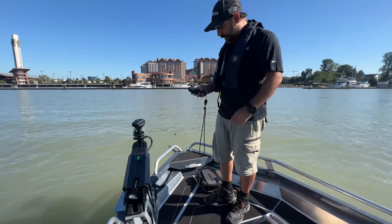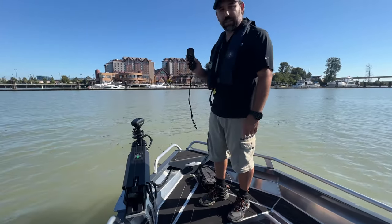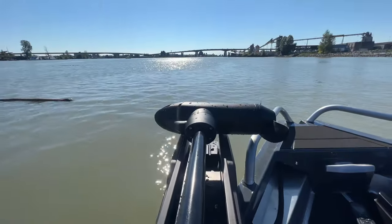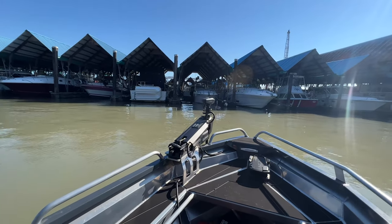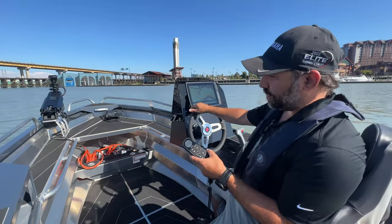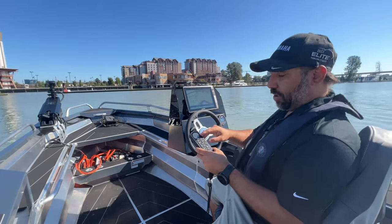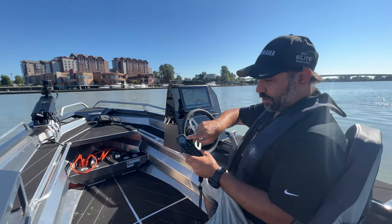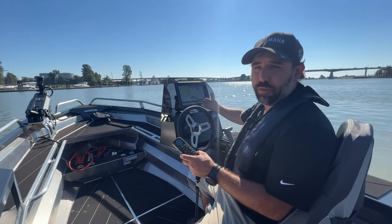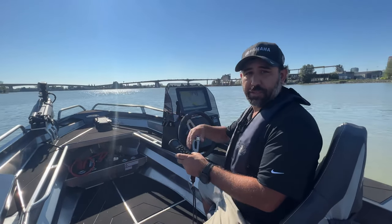One really cool thing we learned right away is it will do anchor point. So you push this one button and — oh, the compass is not calibrated. We've got to calibrate the compass. It turns out calibrating the GPS is super easy: you get on the remote, go through the settings, tell it to calibrate, and it's just like calibrating an autopilot on a big vessel. Turn the boat around in two full circles, keep the boat level — the exact same instructions as calibrating a Reactor 40 for a big screen on a big boat.